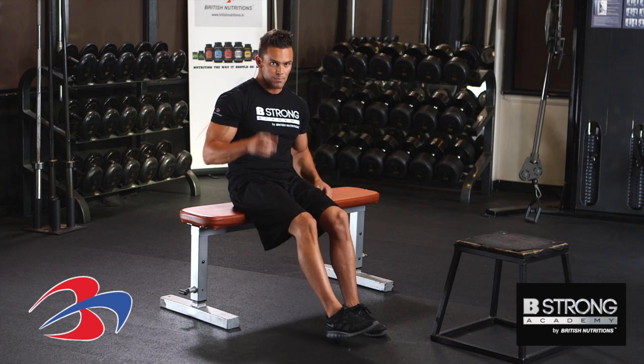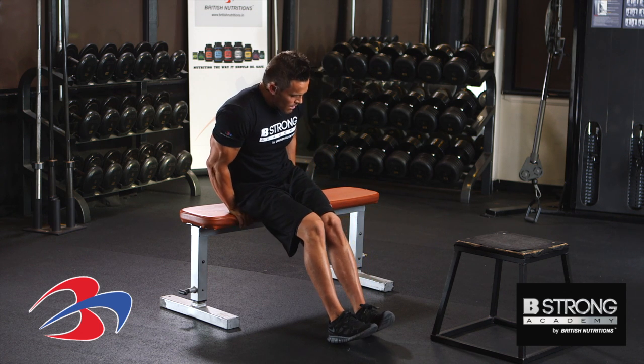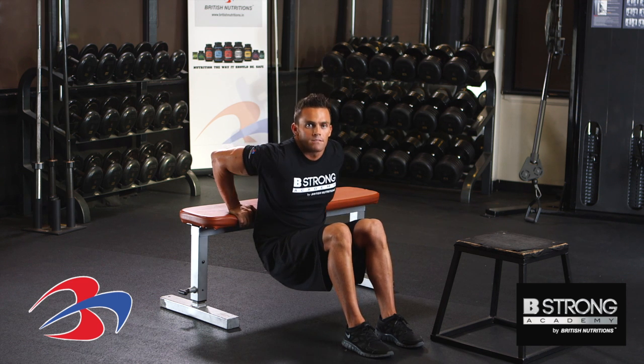Ken Rollins here with Bishaw Academy, about to perform bench dip. We're going to go ahead and put our hands right behind the butt. We're going to have a slight bend in the knees, feet about shoulder width apart. Go ahead and bend the elbows, working the triceps.